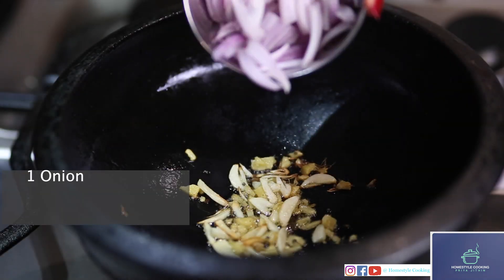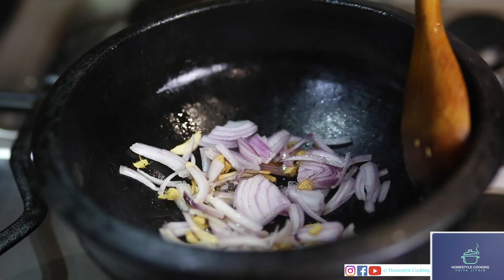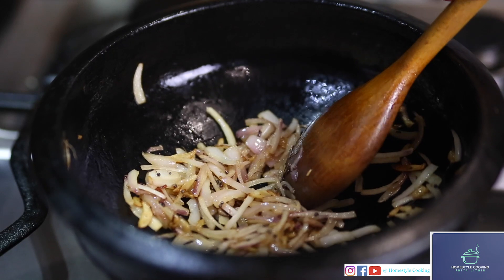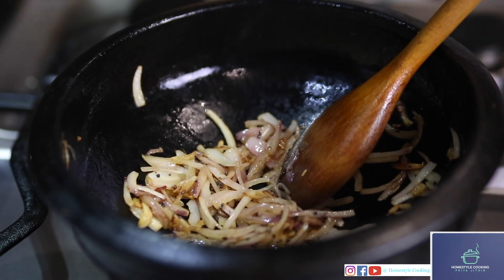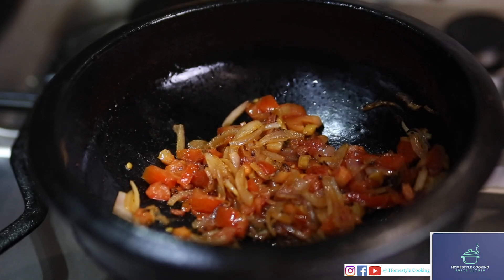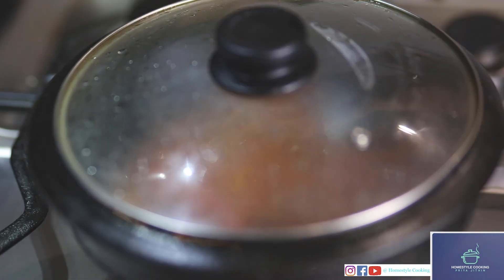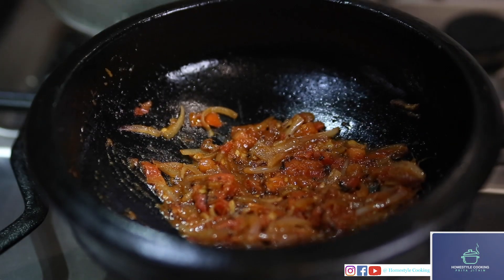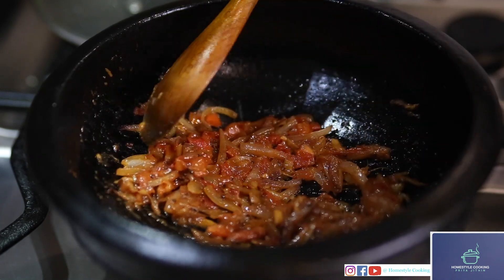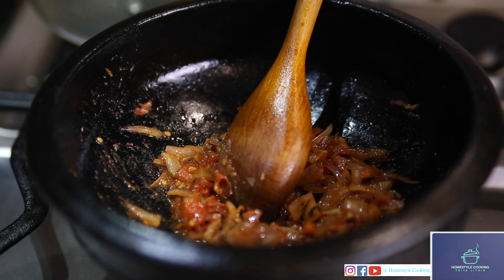Now I'll be adding my onions. As you can see the onions have turned golden brown. To this I'll be adding tomatoes. Now I'm just going to take off the lid — this looks nicely done.